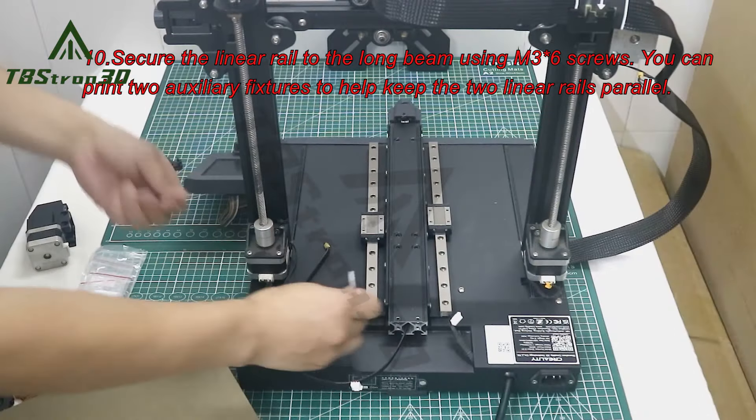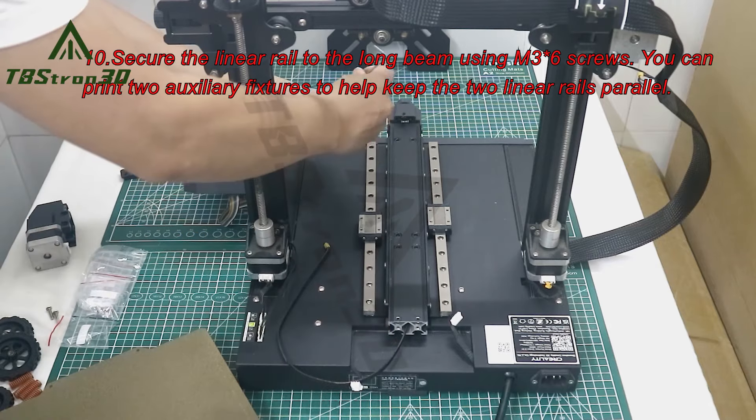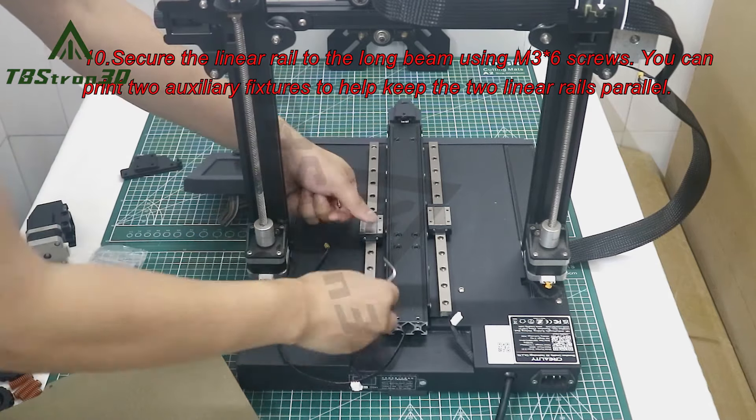10. Secure the linear rail to the long beam using M36 screws. You can print two auxiliary fixtures to help keep the two linear rails parallel.